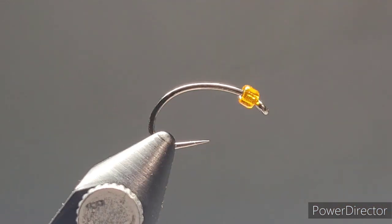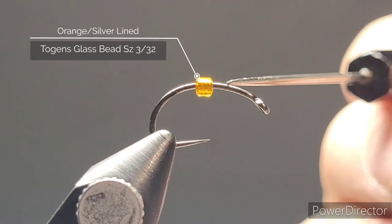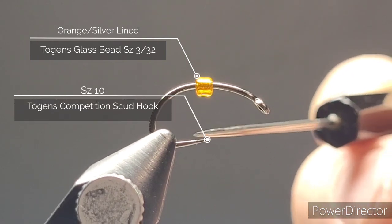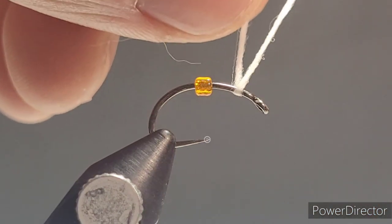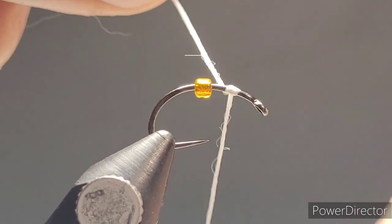For the bead we're using Togen's glass beads in an orange silver-lined color, and pairing that with Togen's competition scud hook in size 10.